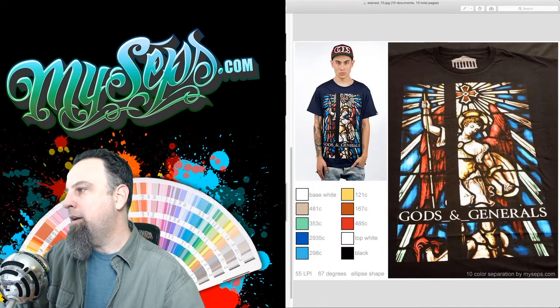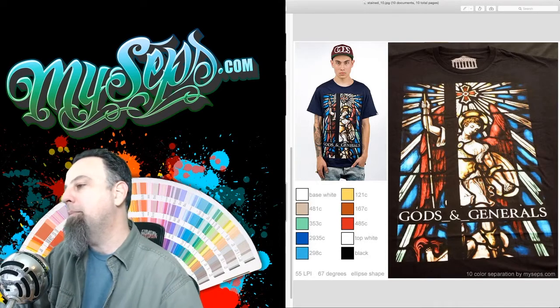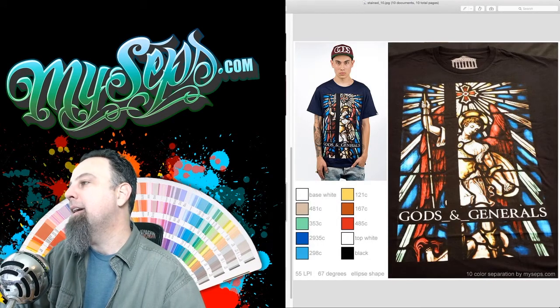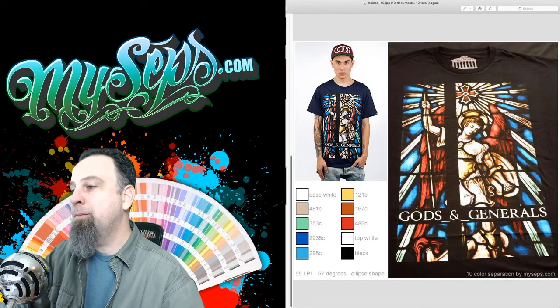This is one that I did for Gods and Generals. It ended up being 10 colors — it probably could have been less, but at the time 10 was okay. I was able to use different colors for each piece of glass so that they could come out exactly how they wanted it to. I did this one probably about four years ago, so it's a little old, but I think it came out pretty cool.